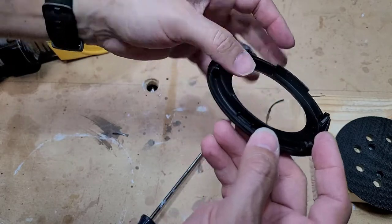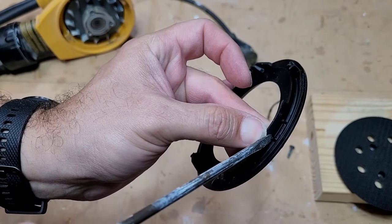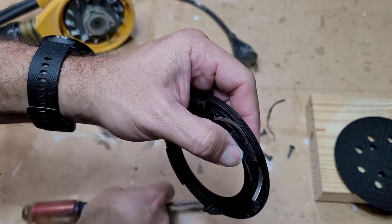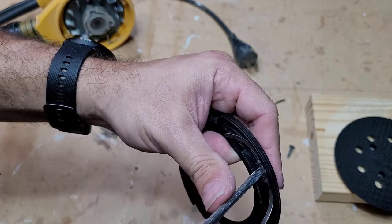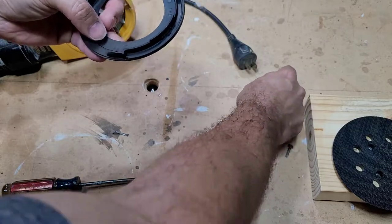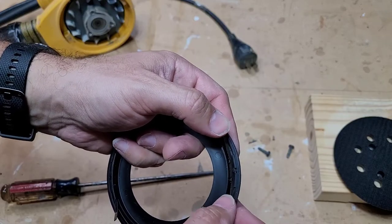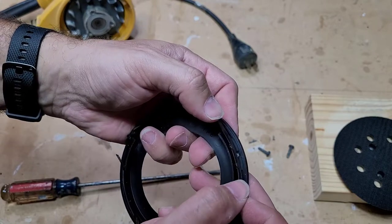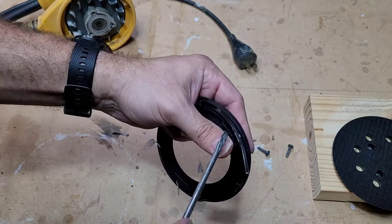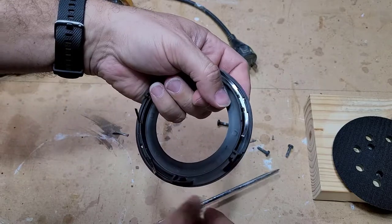I'm just pushing it until it bottoms out. Looking at the other side, there's a little lip down here in the center, and those two vertical pieces lock against it. What I'm trying to do is get the bottom part of that spring just beyond that lip in the center so it locks in place. I think that's it. Let me repeat the process on the other side — push it underneath the outside pieces, then on the inside just push it down, sort of wedging it in there.